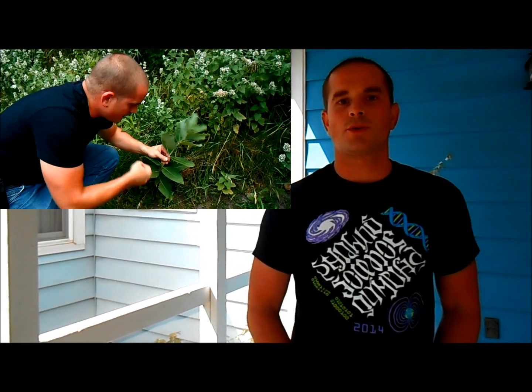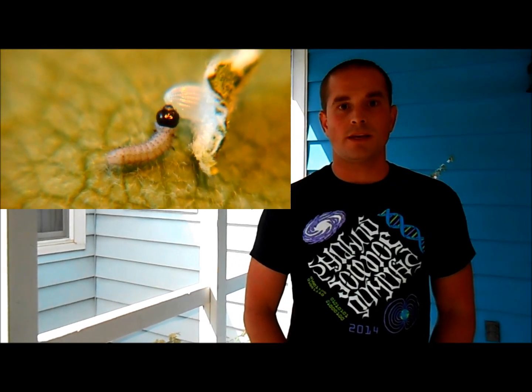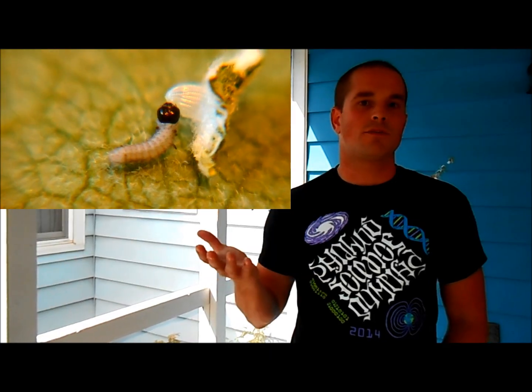Hi, I'm Rich Lund, and this is part four of a five-part video series on how to raise monarchs. In part one, we showed you how to identify milkweed and find monarch eggs. Parts two and three took you through what you have to do for the egg to hatch, and then also caring for the caterpillars.